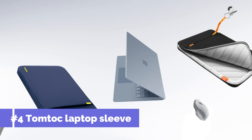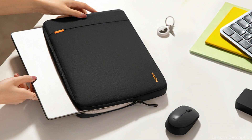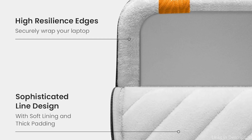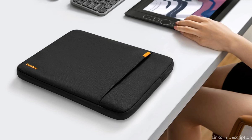On number four, we have the TomTot Protective Laptop Sleeve. The Surface Laptop Studio 2 will be protected while you're on the go thanks to the careful design of the TomTot Protective Laptop Sleeve. Made of high-quality materials, it provides outstanding protection against scratches, bumps, and drops. Its water-resistant cover protects your laptop from spills and moderate rain, while the plush cushioned lining inside holds your Surface Laptop Studio 2 securely.